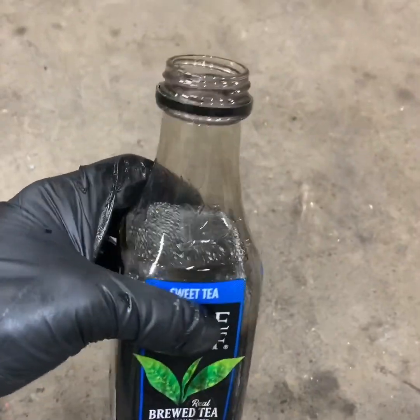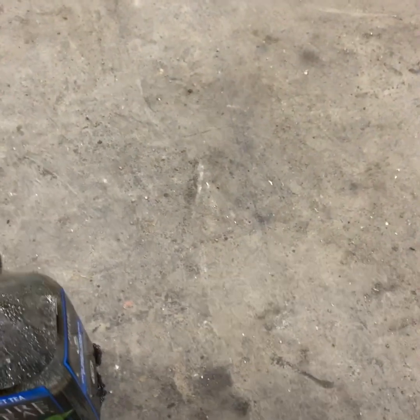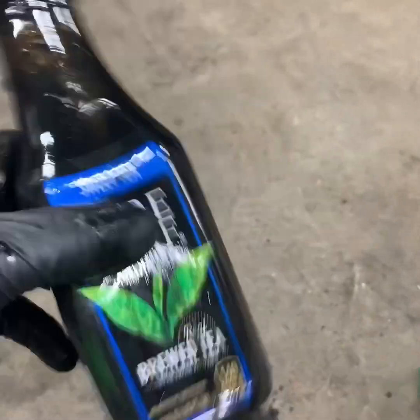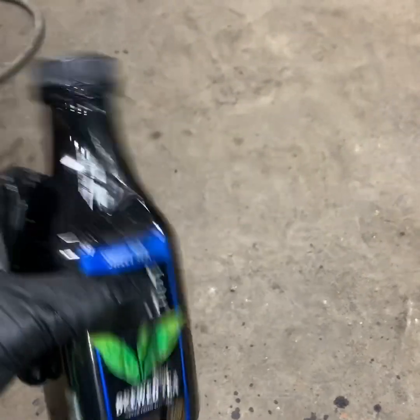Get you a little container, fill it up with mineral spirits or diesel fuel, and then dump your bolts in it. You just want to shake it around with them in there and they'll beat on each other and it'll actually clean them up really nice. I'll show you guys when I get done. I'm going to shake it around for a little bit.